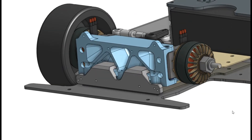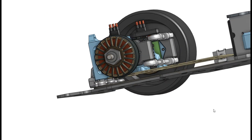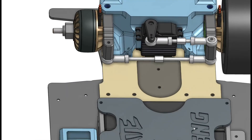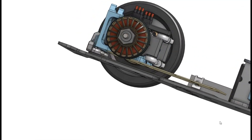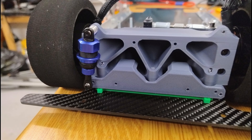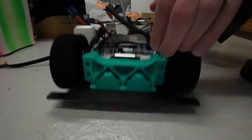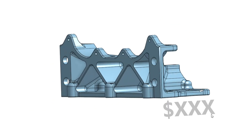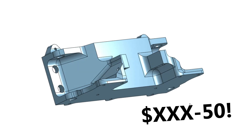This is the design I settled on, which actually works with all of these options. The front knuckles have provision for position sensors to run the motor sensored. I 3D printed all of these parts a few times along the way to check they fitted and worked how I wanted them to. The first quote came back quite high, so I made it less pretty and saved $50, so that was worth doing.